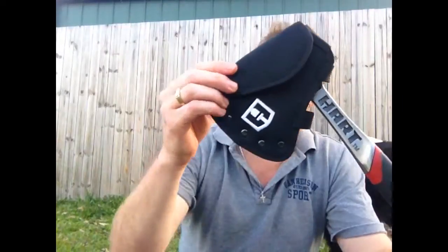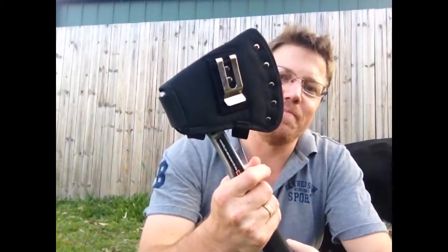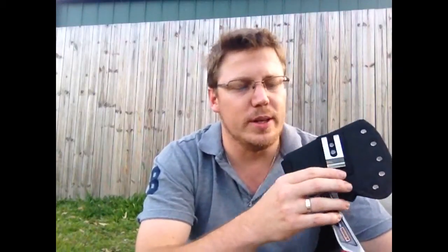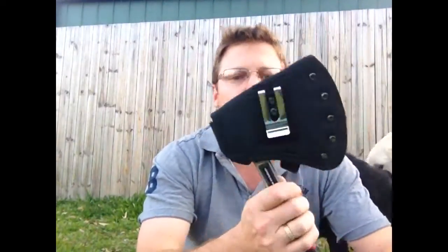It comes with a little sheath here with a belt clip on it, which I think is pretty good. It's nice to have the option of belt carrying, and you can always find a way to strap it to your pack, but you can't always find a way to attach it to your belt, so it's nice to have the option of belt carrying.